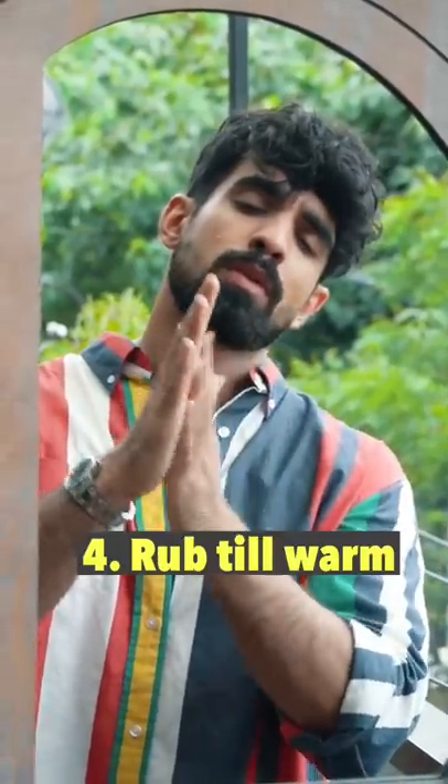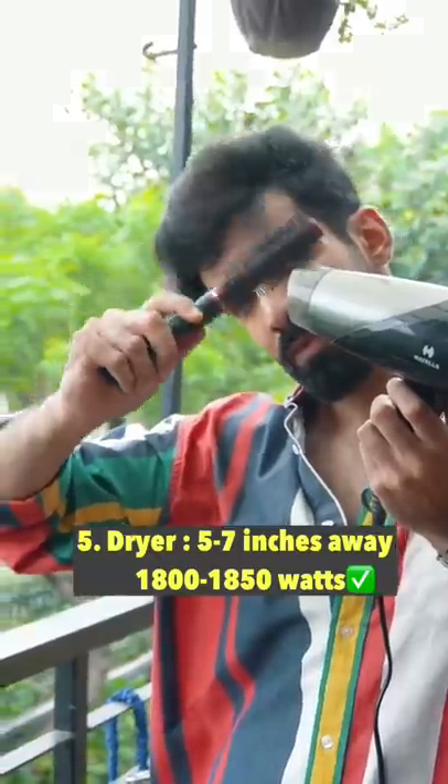Rub it so that heat is produced for a better hold. The dryer has to be five to seven inches away. After styling, do not touch it.